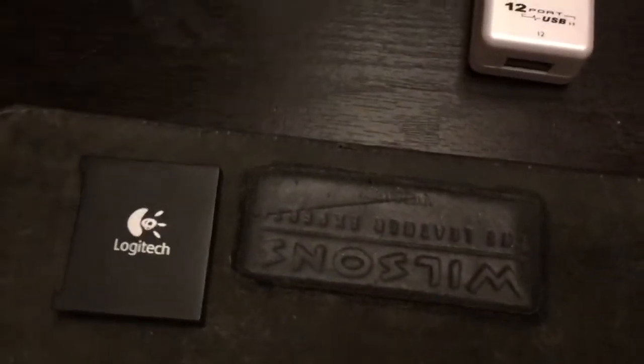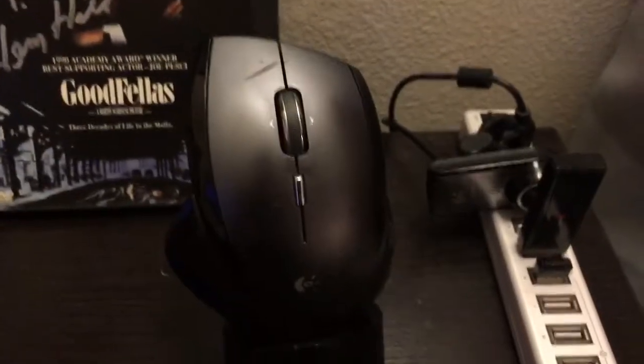So I replaced the battery and it still didn't work. You can see it's not charging. I replaced the battery — this is the old one, I got a new one — but the problem persisted.